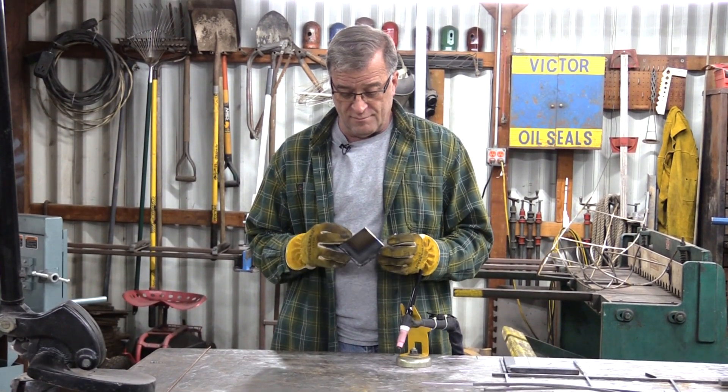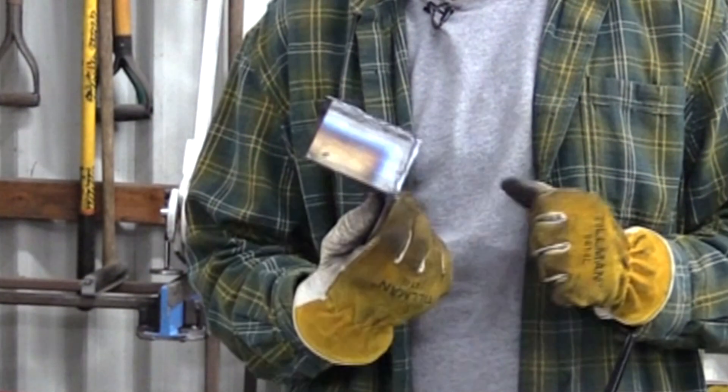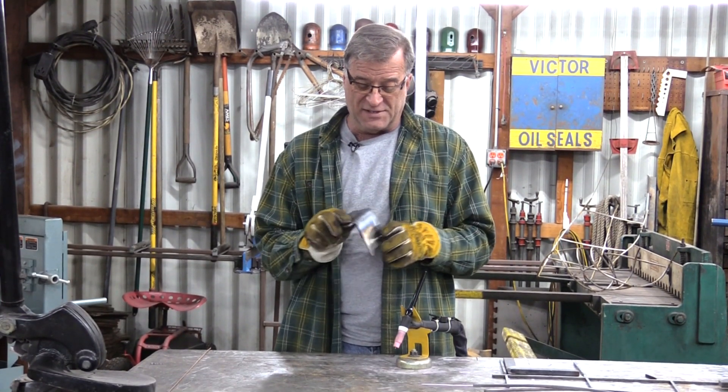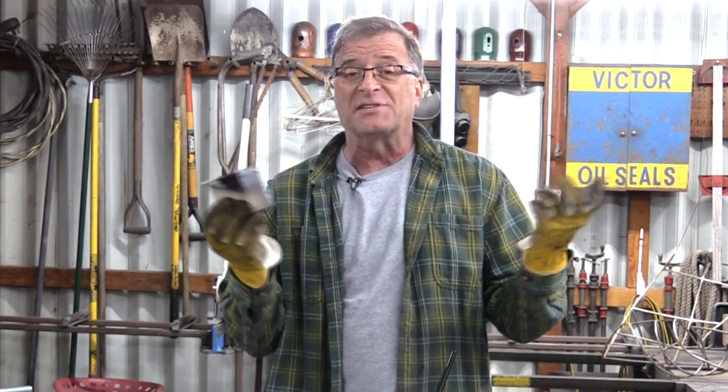Hey Kevin, what are you looking at? Oh, this is just a little test piece. I was showing a guy how to TIG weld the other day and needed something to weld together. And he asked a question, and I get this question a lot, believe me.